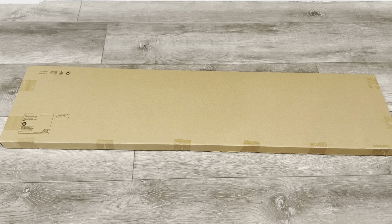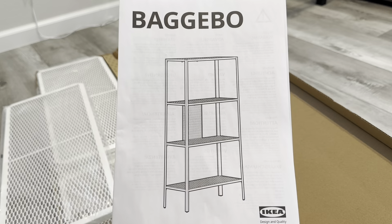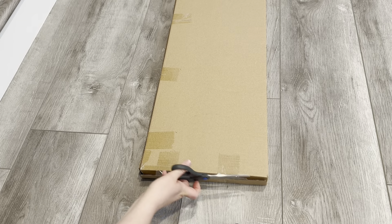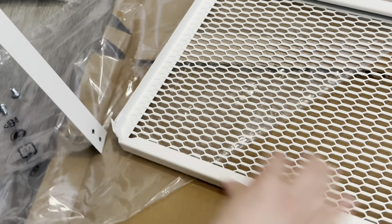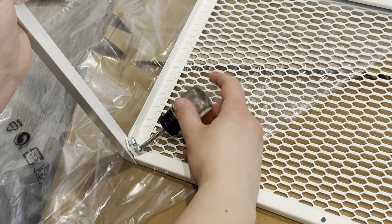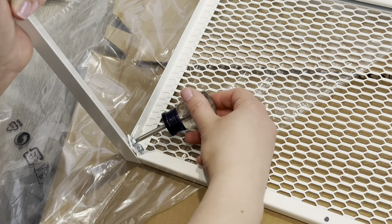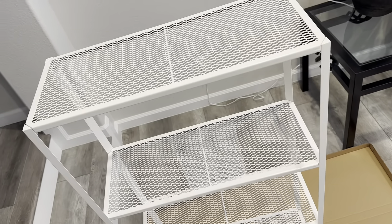I purchased this shelving unit at IKEA for $24.99, so I will be assembling it. I do have to say that it was super easy to assemble and I feel like it ties in well with my style.